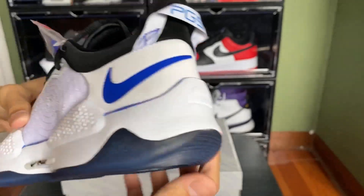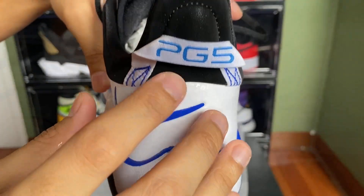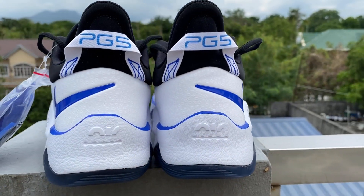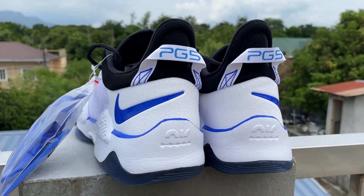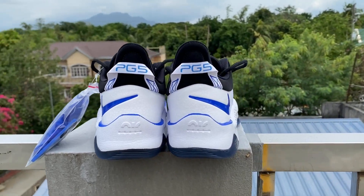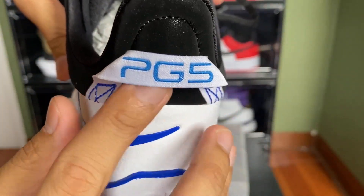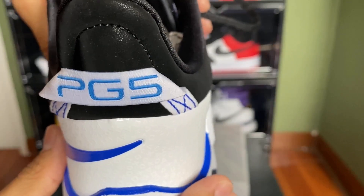For the midsole, we have a nice white Phylon midsole. At the back we have the heel tab which says PG5 in the PS5 font, and we can see the Air unit. I just wish the other pair said PS5 — that would be awesome.